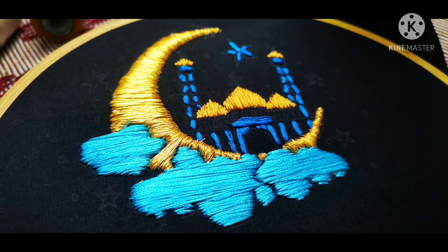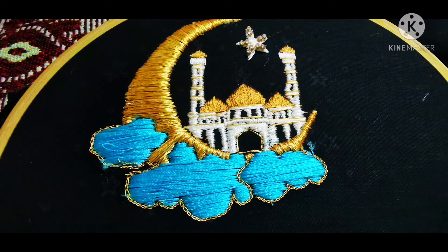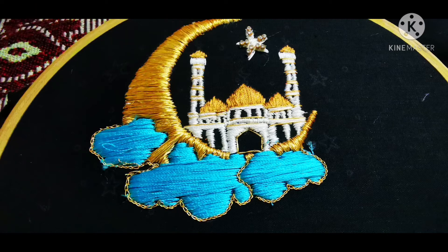I will finish the same satin stitch and finish the embossed effect on the thread. The cloud effect uses a gold color thread. I will complete the chain stitch for this design.